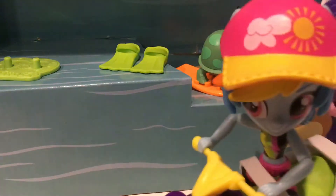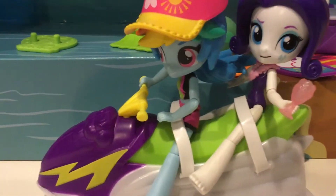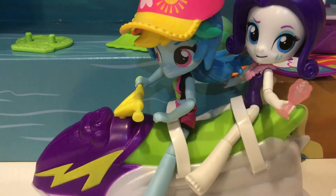Hi guys, it's me, Jaleesa Spines, and today I'm going to be doing a toy review. Today's my birthday — happy birthday to me!